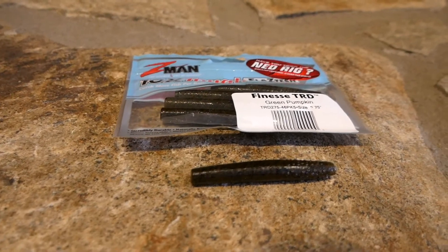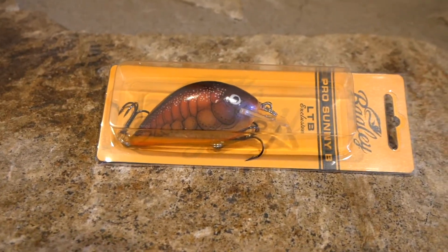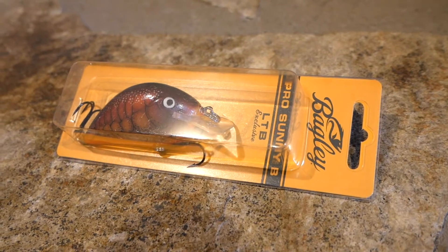These are the Z-Man 10x Tough Elaztech NedRig TRD — Green Pumpkin — I absolutely tear them up. The Bass Attacker Sticks are $4.99, the Z-Man is $3.99 for 2.75 inch — they work great. Next we got the Bagley Pro Sunny B — this is the LTB exclusive bait at $12.99. It weighs a half ounce and dives three to six feet. I really like Bagley baits. It's a little square bill, so probably a little better this time of year — they like a tighter wobble. In the springtime this thing is awesome.